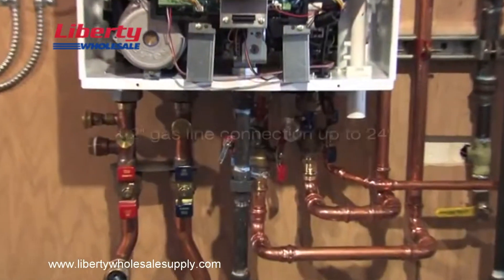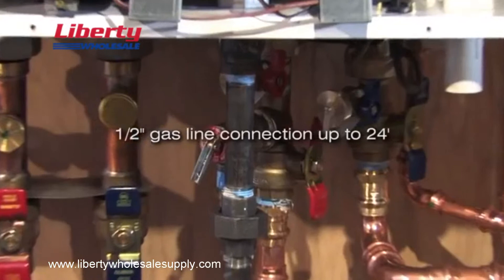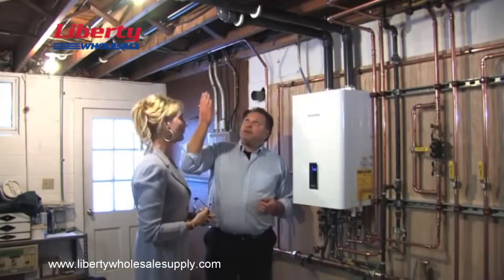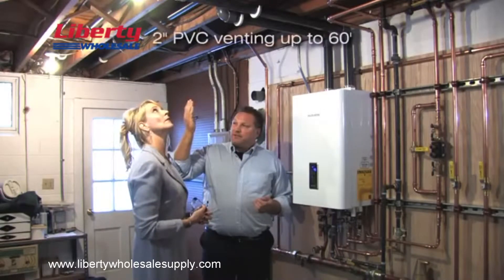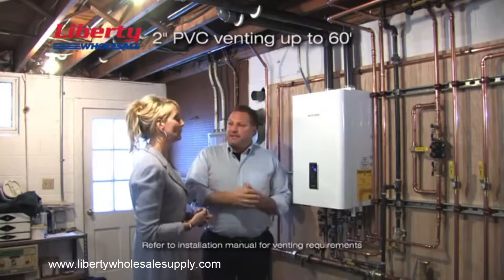Actually, it was pretty simple. Here's one reason why. The Navien combi boiler takes half-inch gas line, same as your old system. We didn't have to cut new gas lines. And up here, because of the higher efficiency, it's cooler exhaust. We can use PVC venting — it's two inches in diameter. Big time saver.